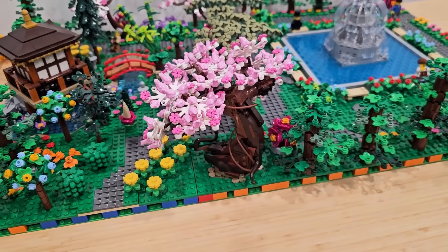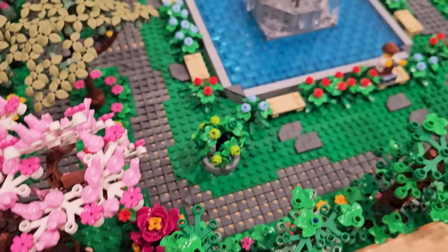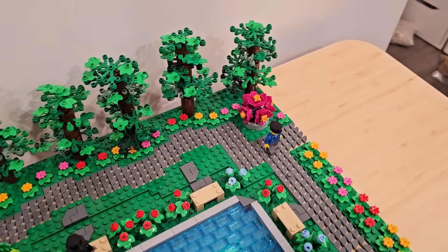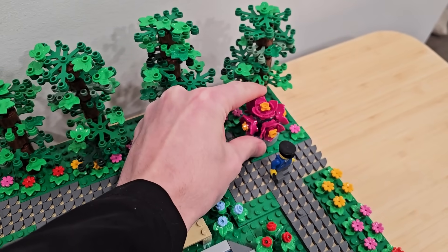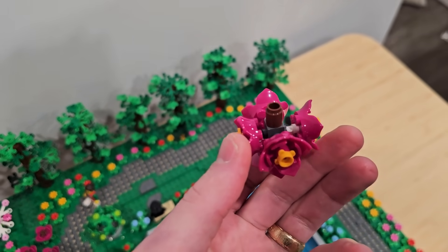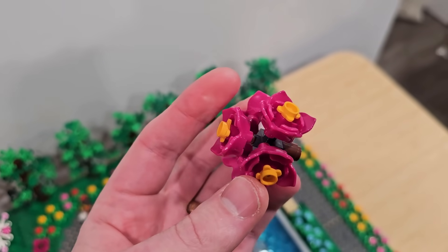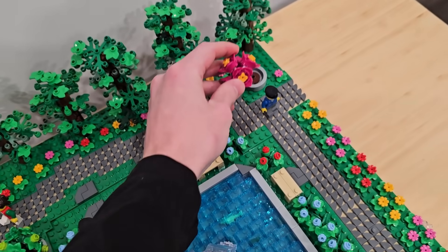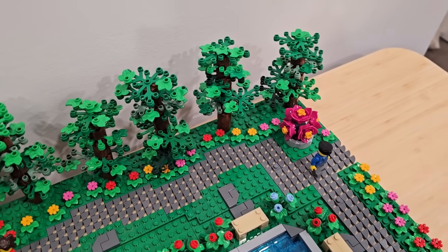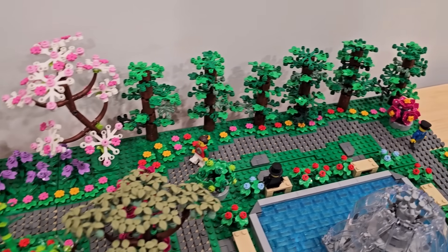I'm pretty happy with the integration of that — it's actually integrated far better than the other one in the city. There are all sorts of potted plants around as well, and I really like this one over here. I built it using a four-sided snot brick and then those little lipstick elements that go into the snot brick. That very easily connects to the flowers because they have like the axle hole in the bottom — pretty simplistic design, but it looks very good and fills those pots quite nicely. So much different color. I was really struggling to figure out what I was going to do with this park, but I'm really happy that we went with a massive garden.